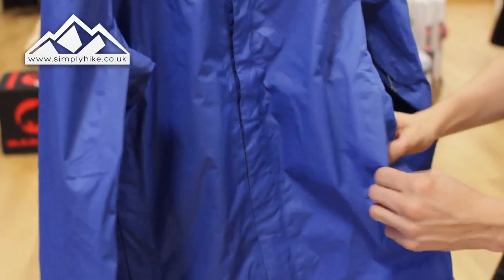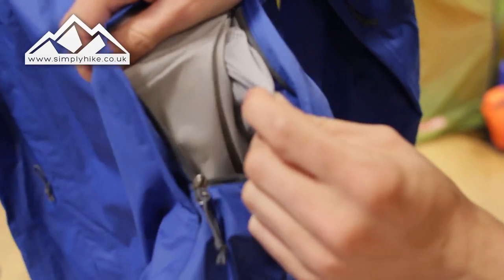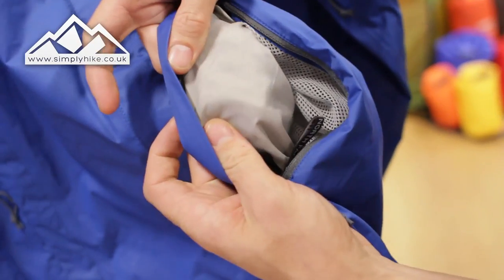You've got your traditional hip pockets. Breathability is really key with this jacket, so you've got a nice breathable mesh panel on the front there, and then just your standard lining on the inside.